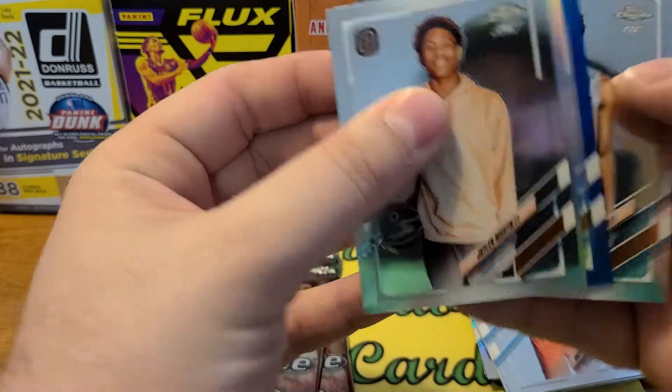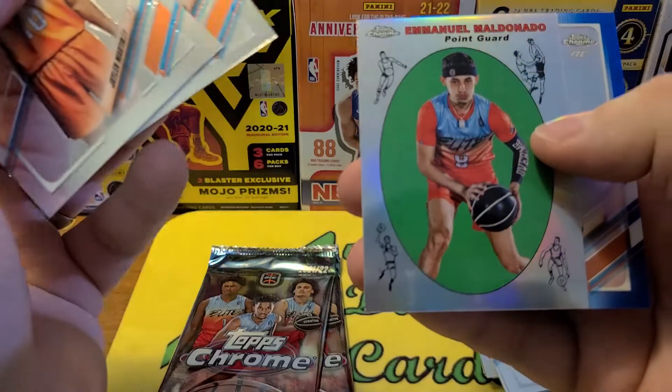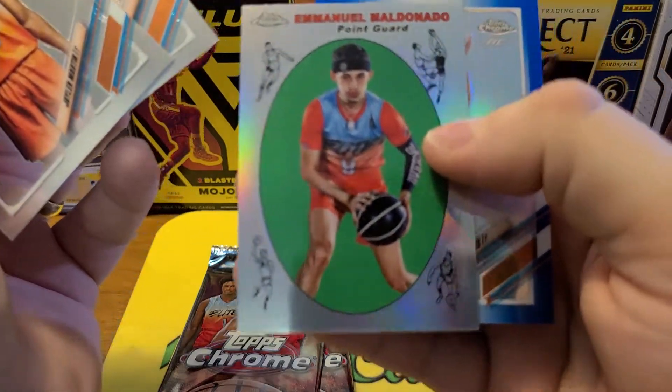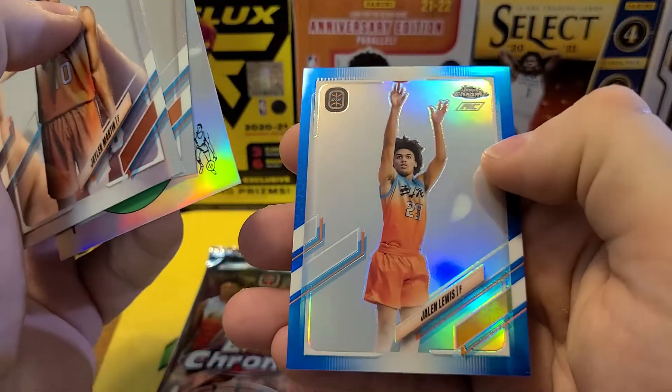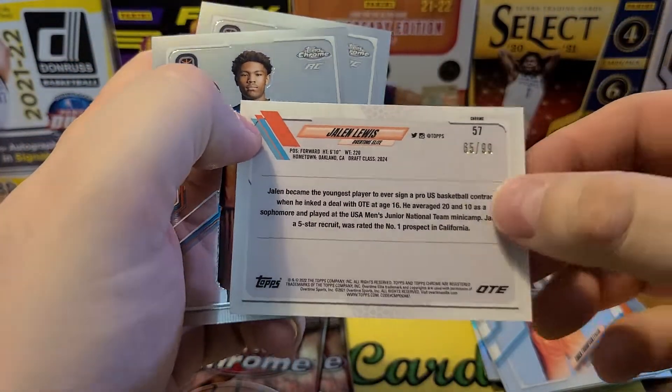Looks like we got a blue parallel. I really like this insert set — interesting looking card. Our blue is Jalen Lewis. This looks like the blues are numbered out of 99.